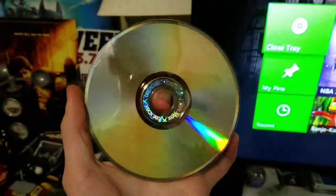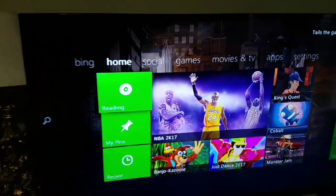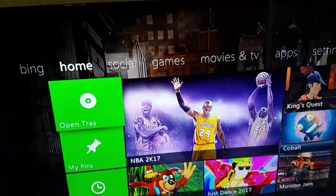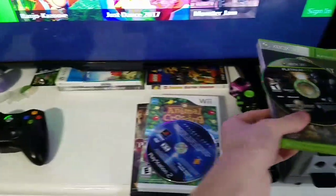And it says 'disk is unreadable.' Here's the disc — a few scratches. Let's put it in again. And it says 'open tray.' Yeah, I guess it doesn't work like that.